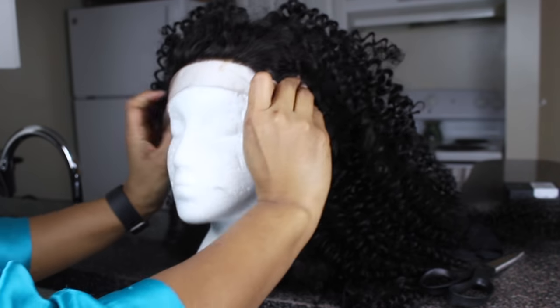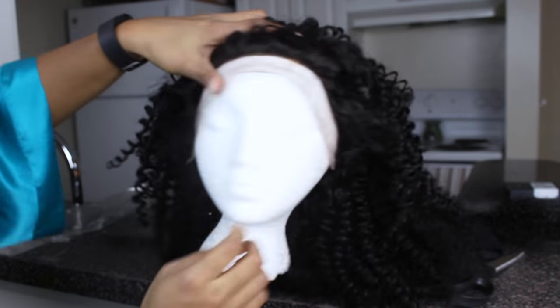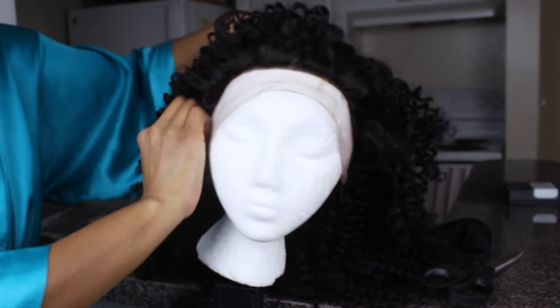We're going to pop that baby back on the mannequin head so you guys can really see what it's looking like — and this is pretty much it! Hopefully you guys enjoyed this quick and easy tutorial of how I made my very first lace frontal wig. Give it a thumbs up if you liked it, and subscribe if you're not already a subscriber. Until next time, I will see all of you beauties later — bye!